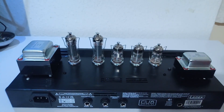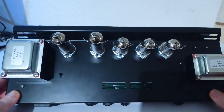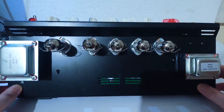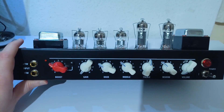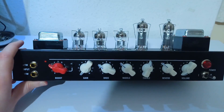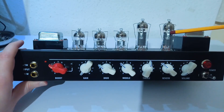I lifted it up so you can see the transformer codes and types. As you can see, in my case it came with Tube Amp Doctor valves — all the EL84s and two of the 12AX7s. The other 12AX7 is a JJ valve.